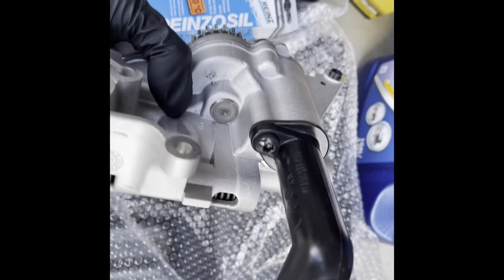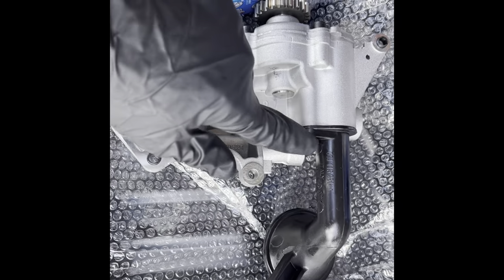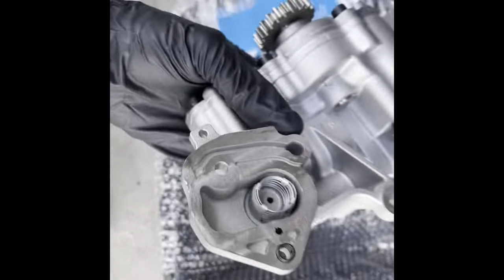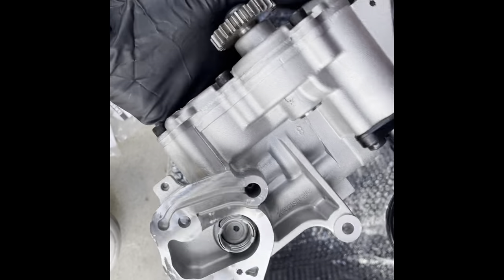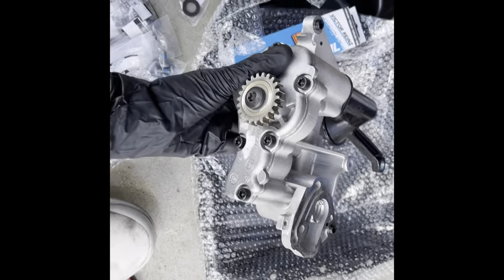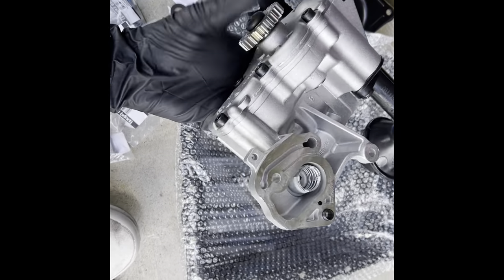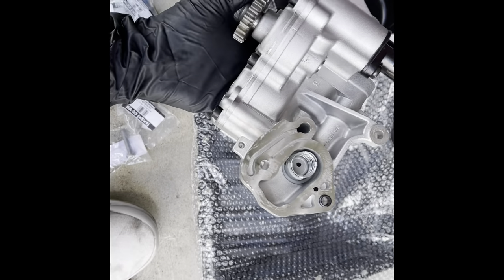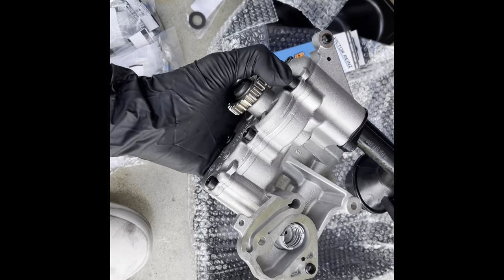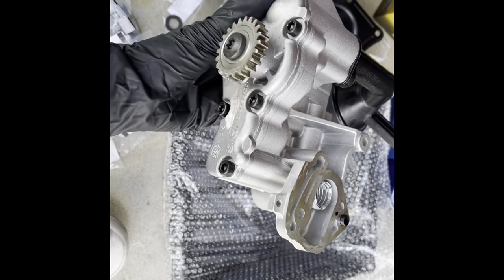All right, so I've got the new pump here. I put the o-ring inside for the pickup tube, new bolt. We could either prime this — put a little bit of oil in it so it doesn't have a dry startup — but what we're going to do instead is crank the motor by hand first so it spins and gets some oil in there, or pull the fuel pump fuse and then try to crank over the car so it doesn't have a dry startup.